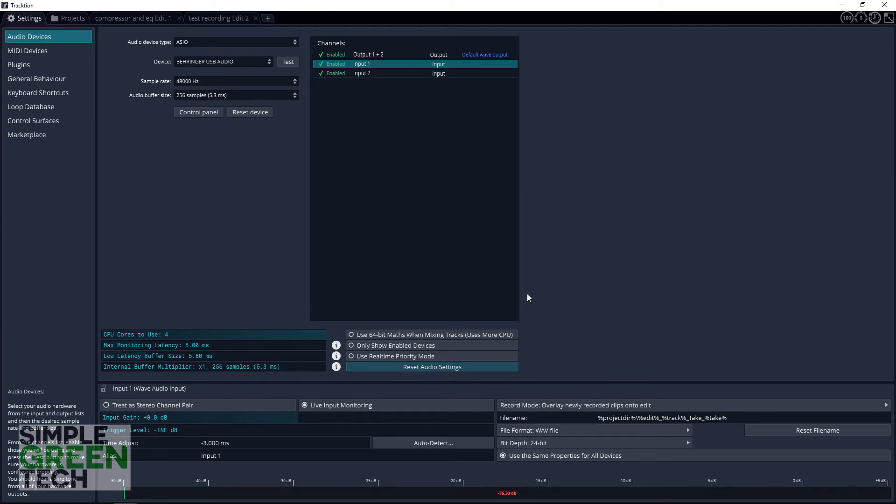You should now be able to record with zero or near zero latency in Traction T7. One thing to note is if you decide to change your sample rate or your buffer size in your device settings, you're going to have to repeat this process over again, or you will notice the input latency again.